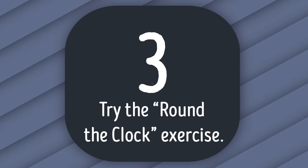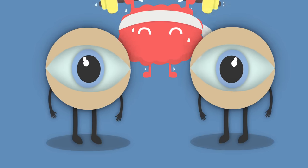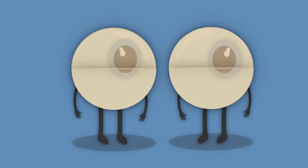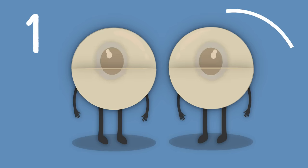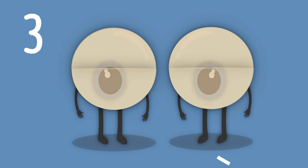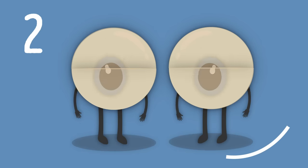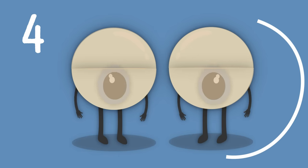Number 3: Try the Round the Clock exercise. This exercise requires some imagination, not just muscle work. Sit down and close your eyes. Imagine there's an old-school clock in front of you. Find the numbers 12 and 6 on it. Keep your eyes closed and rotate them clockwise from 12 to 6. Do this 5 times. You're giving your eyes a good workout.